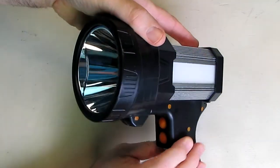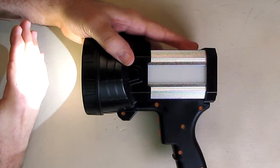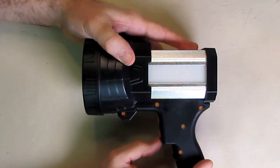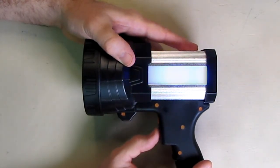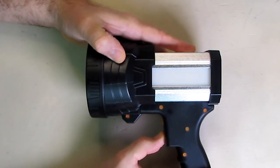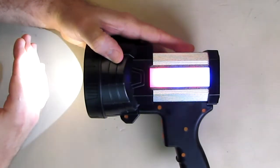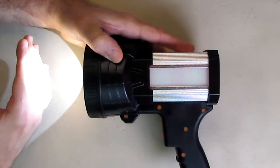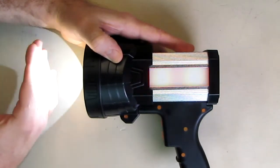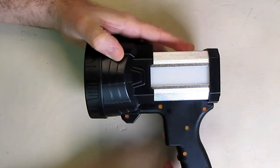The second button activates the spotlight. The first press puts it on high, the second press puts it on low, and the third press turns it off. If you hold the bottom button down for a couple of seconds, you get an emergency blinking mode on the spotlight. Combined with the side flasher, you'll be seen for miles away — pair that with the tripod and you'll be really safe.